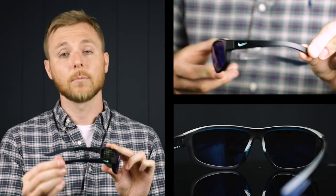First up, we have the Nike Brazen Fuel with the Space Blue lenses. These are a great wraparound style frame and they're extremely comfortable. They have rubberized pieces on the nose pads and temple bars, which is going to keep them really comfortable on your head, give you a secure fit, and keep them from moving around.